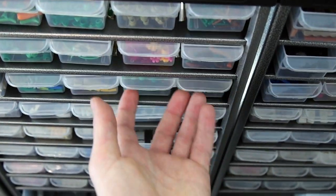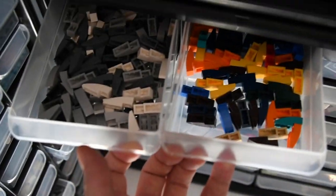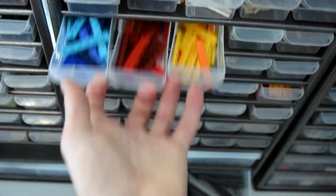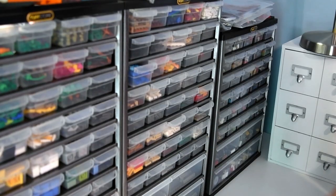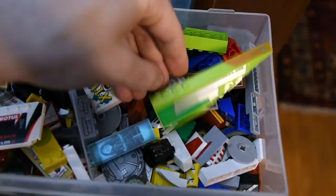Another example is like over here — I have all my different slope wedges or different slopes or wedges right here. It's just nice that way; it works for me. I have some of my plates here. I organize by part first, and then by color if I have a lot of that part. Here's some of my favorite pieces — I love printed pieces, sticker pieces.